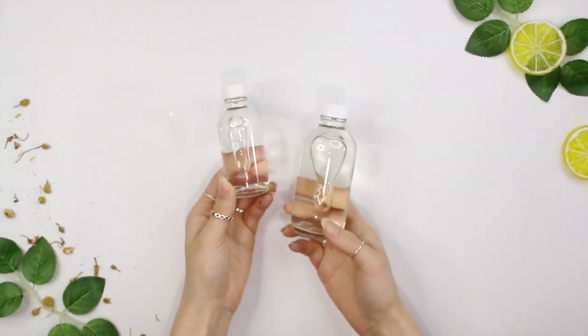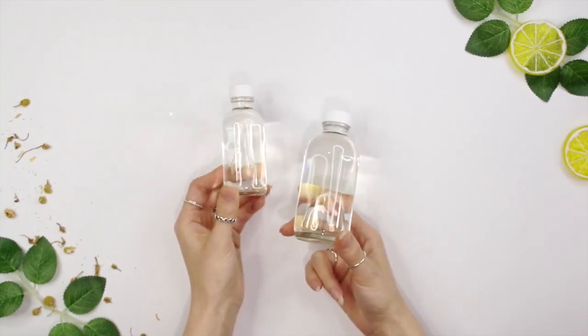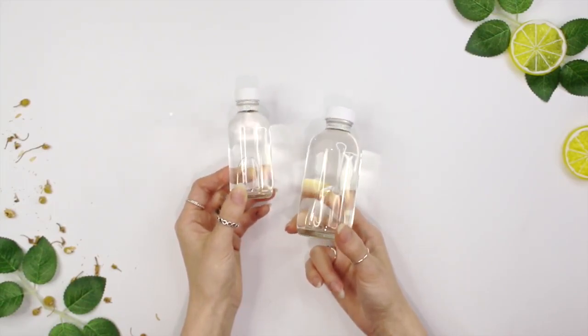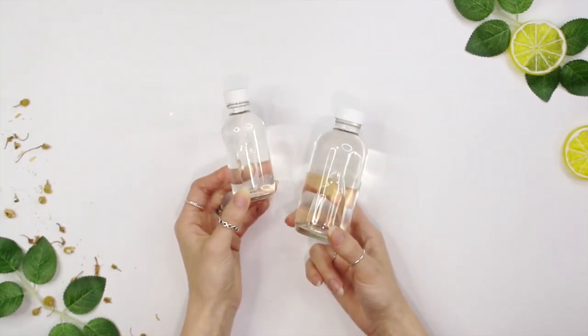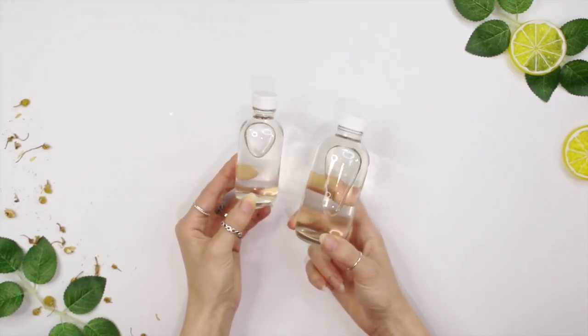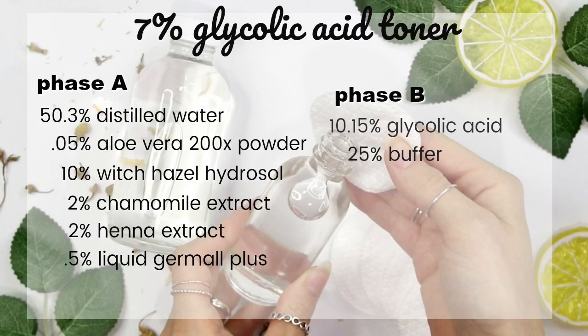Today we're going to be making a 7% glycolic acid toner. Glycolic acid is great for oily, acne-prone skin — it helps slough off dead skin cells, can help with fighting acne, and can even help with mature skin, like wrinkles and dark spots. I specifically formulated this toner for oily, acne-prone skin.